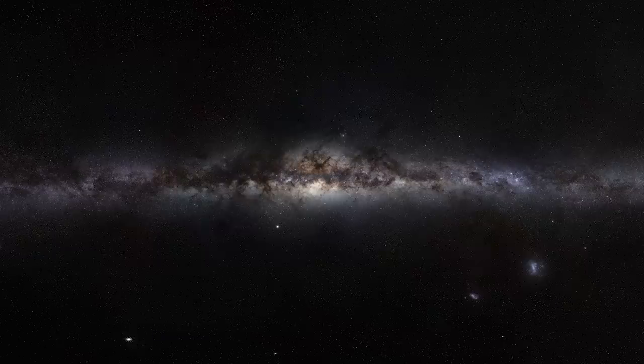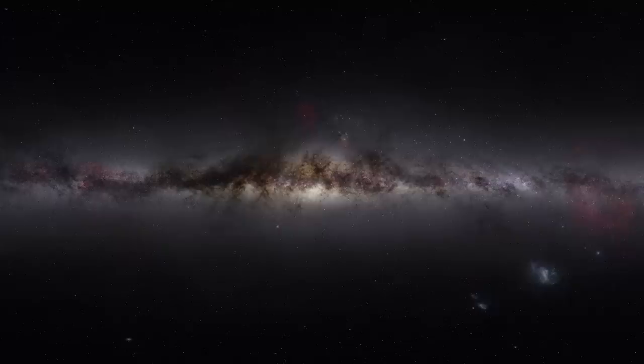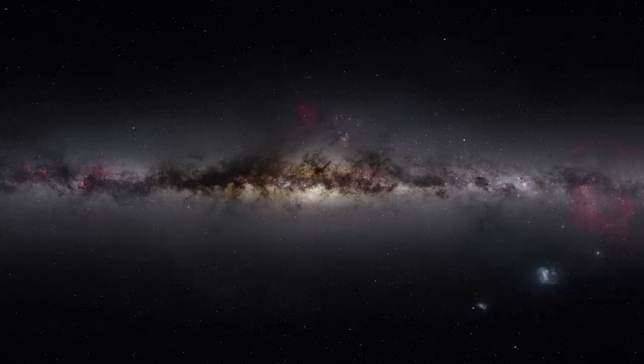So firstly, I'd like you to take a look at this Milky Way image. This is a 360-degree panorama of the Milky Way in its entirety as viewed from Earth. This was taken with a stock DSLR, but then take a look at this image, which was taken with an astro-modified DSLR.